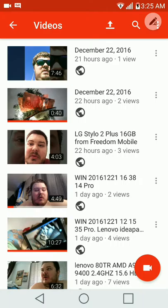I did the LG Stylo 2 Plus 16 gig from Freedom Mobile video — it was only like a four-minute video, one of my first videos recorded on it. And then I ended up getting that Lenovo laptop and webcam and took that back. I uploaded a video that was from back in October — it was on my 32 gig SD card, and when I inserted the SD card into this phone I found it. There were three videos and I uploaded the longest one.